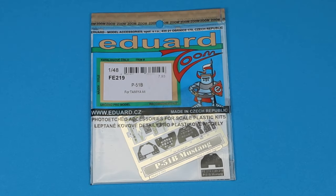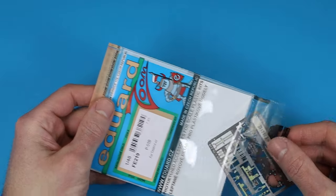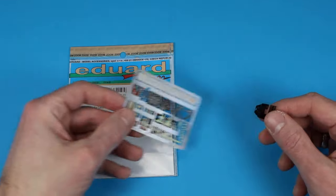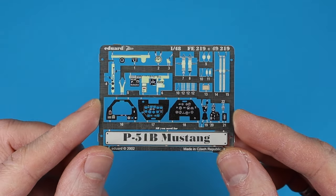As I said, the details in the interior are pretty basic. Therefore, an Eduard set helps a lot to increase the level of detail. Even with the pilot figure inside, you can see the instrument panel and parts of the sidewalls, so in my opinion the effort is worth it.